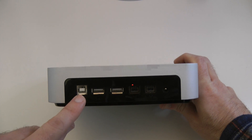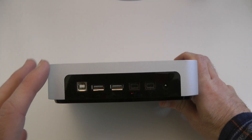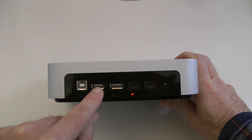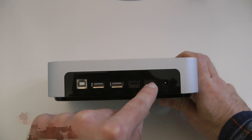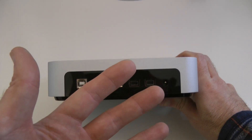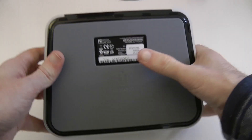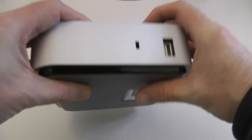Round on the back is where all the connections happen and we've got a plethora of ports. We've got the input for the power cable, we've got that USB connection which is going to connect this to your computer. There are two additional USB sockets here, and we've also got two FireWire connections so we can connect via FireWire for those faster data transfer speeds.